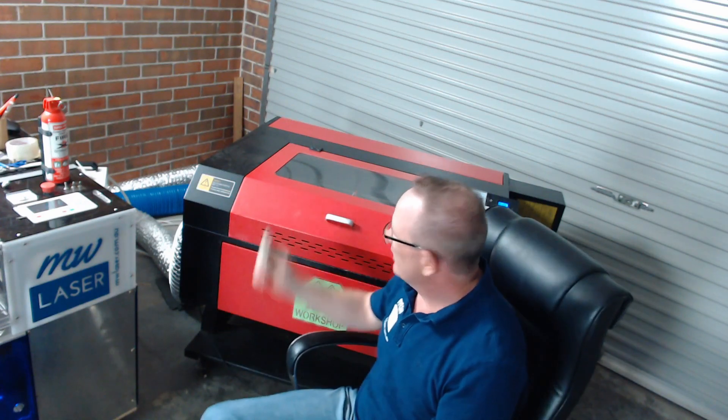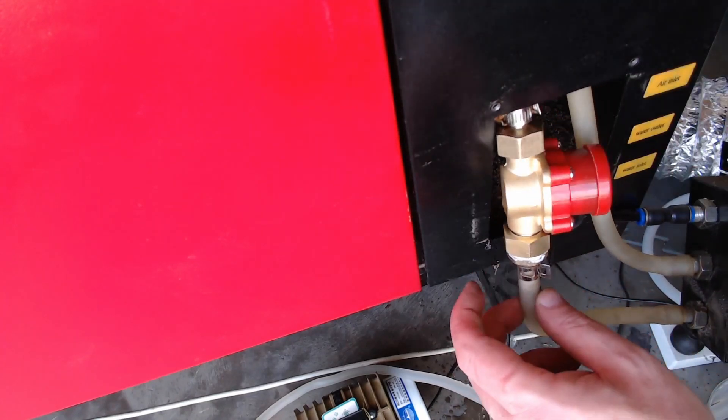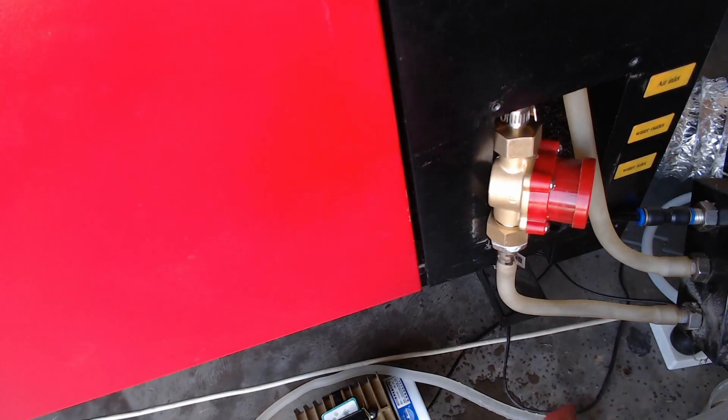Thanks for visiting MW Laser. This is the white water flow sensor switch that came out of this Chinese red and black laser, and I've seen and heard reports of many that have leaked or are not even wired correctly to their machine. When replacing it with the HT30 water flow switch, make sure all the plumbing is secure and there are no leaks. Don't seal it all up until you've checked and are happy with the connections — there's nothing worse than finding your machine running with water dripping out of a leaking flow sensor switch. If you like the video give it a thumbs up, hit the subscribe button and the notification bell, and until next time take care.